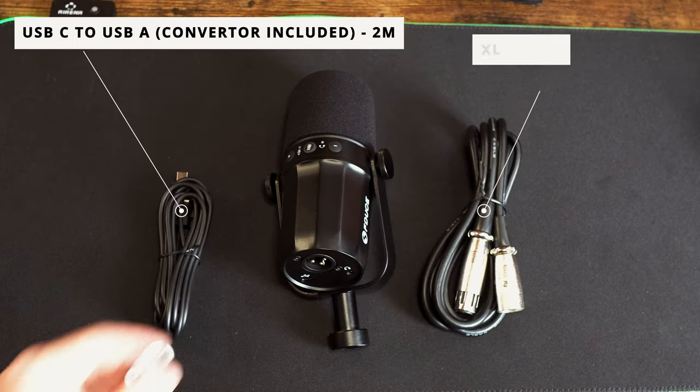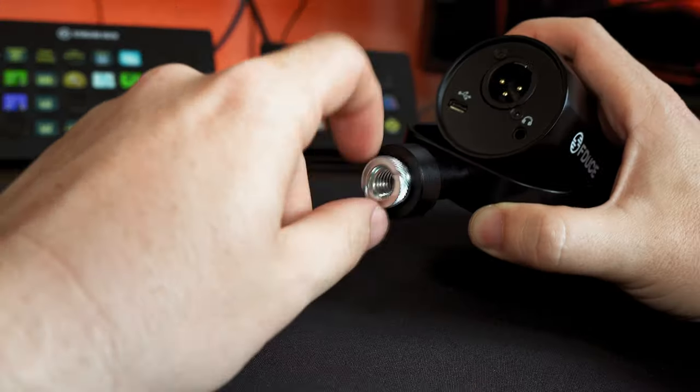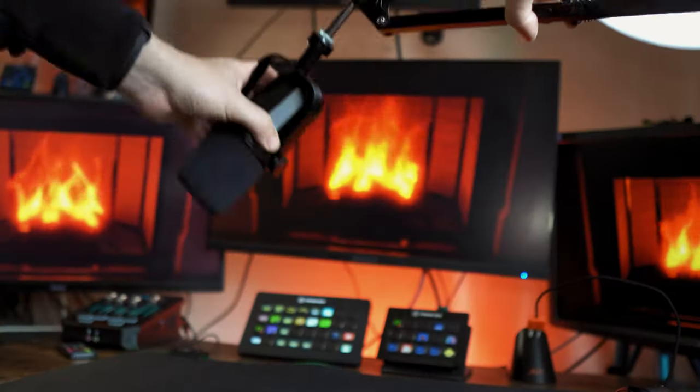You get both sets of cables in the box too, plus a 3/8 to 5/8 converter, making it compatible with pretty much any boom arm on the market.